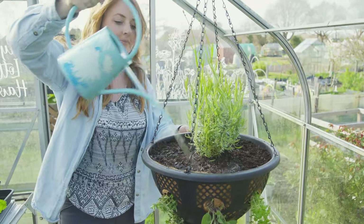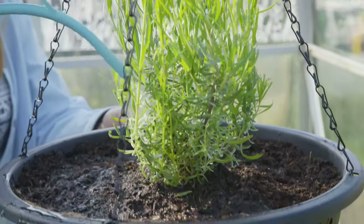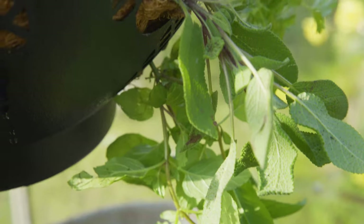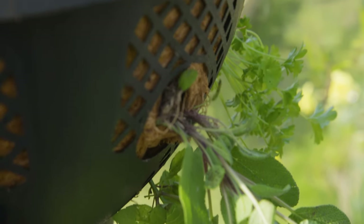The great thing about a herb hanging basket is it's so accessible — you can have this by the back door of your kitchen or on the patio of your garden and pick herbs straight for dinner.